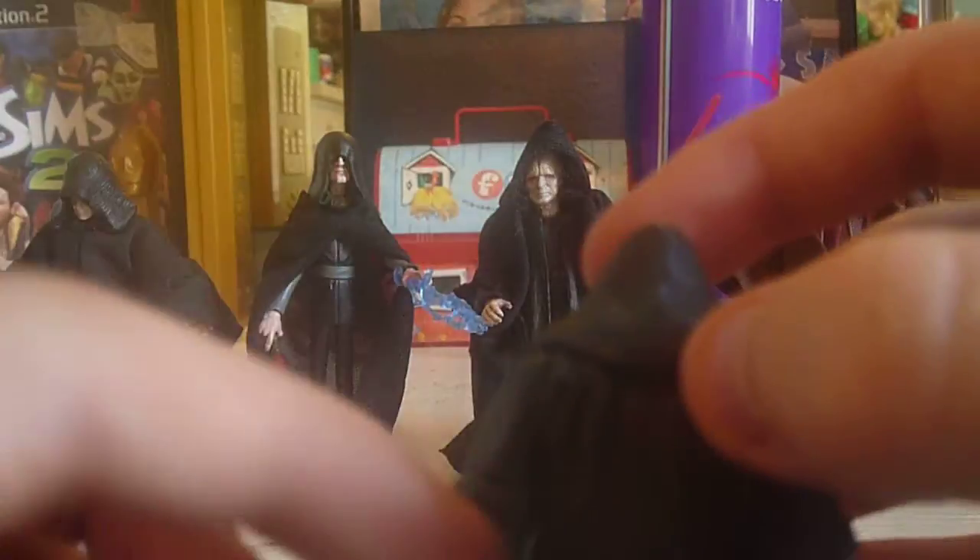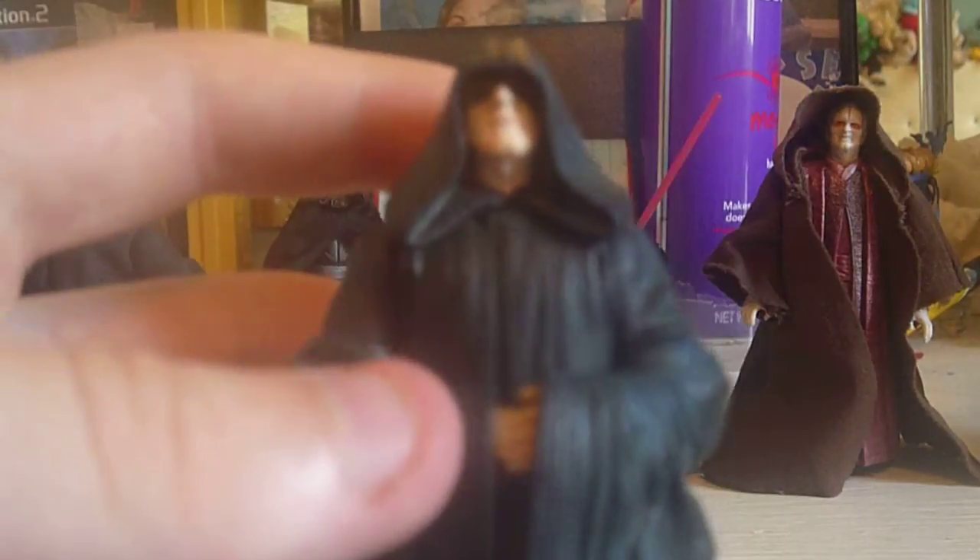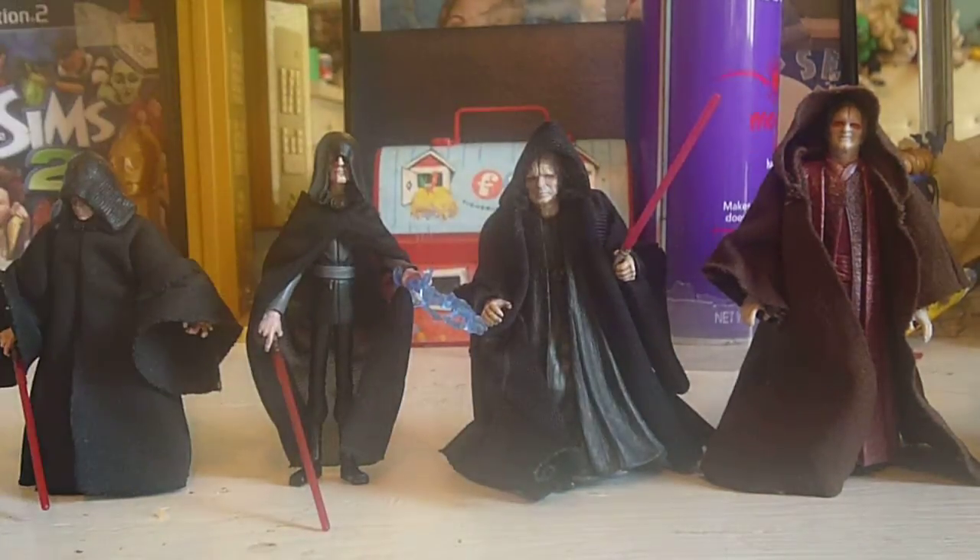This is actually my favorite Darth Sidious figure I have. The detail on him is really nicely done — on the hood, the cloak. The face sculpt is my favorite part; it's really, really good. He has that hidden effect. Pretty good. I recommend it.